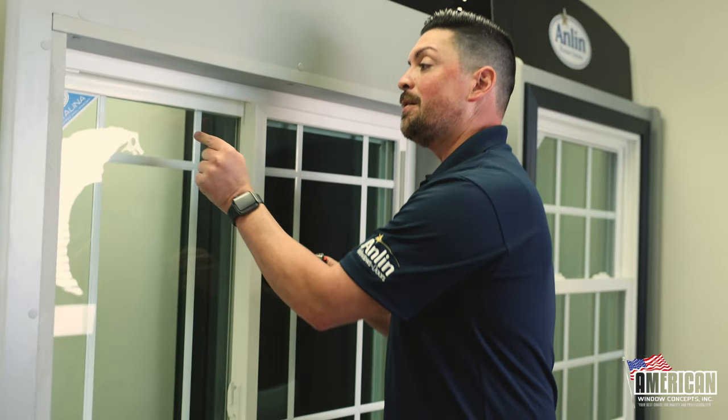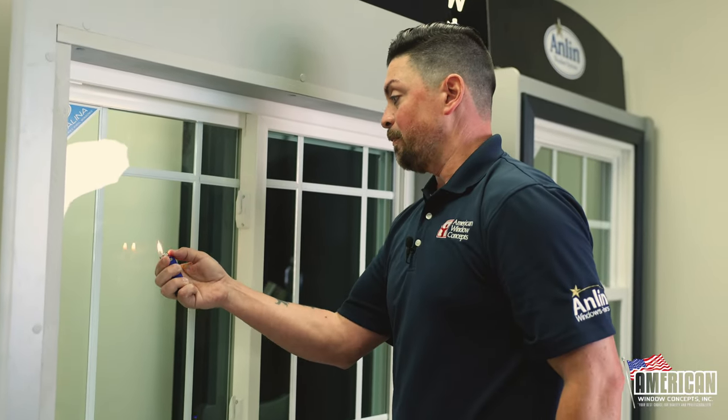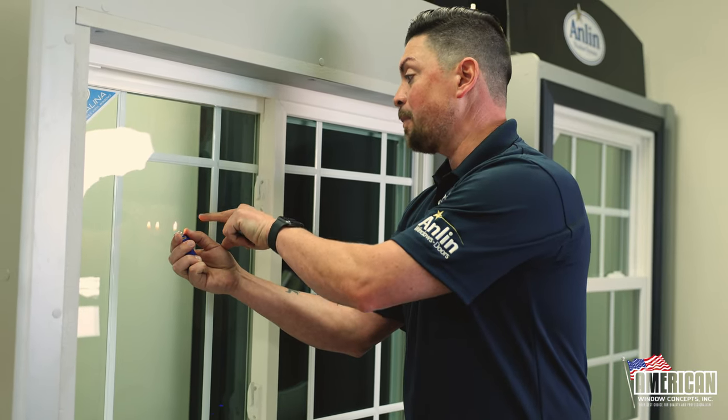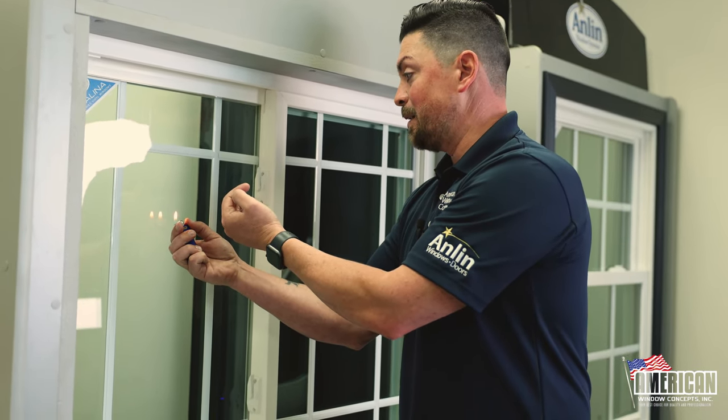Now we're looking at this window from the inside. The low-E coating should be on the pane outside. I light it up, and my little flame is burgundy on the back — but the inside of the back. It's a really neat little trick. It's something that was taught to me 22 years ago — how to determine if you have low-E on your window.